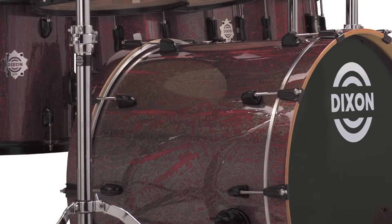This drum features 10 lugs on each side, so you can get a nice fat sound if you want, or you can fine tune it and bring it up just a little bit.